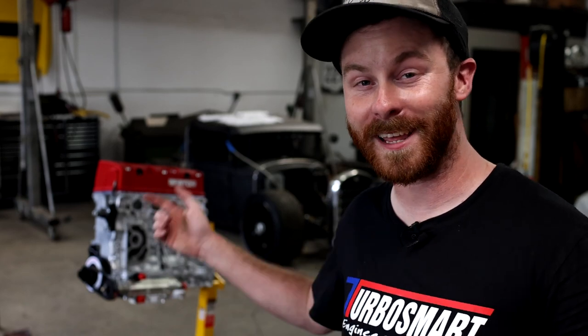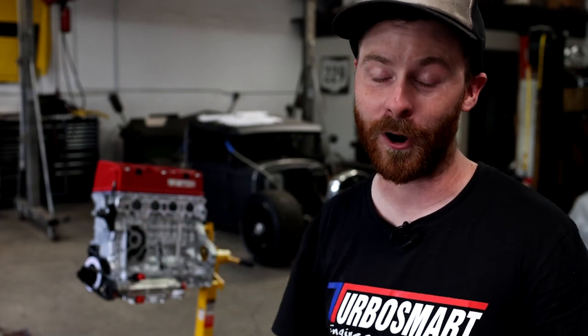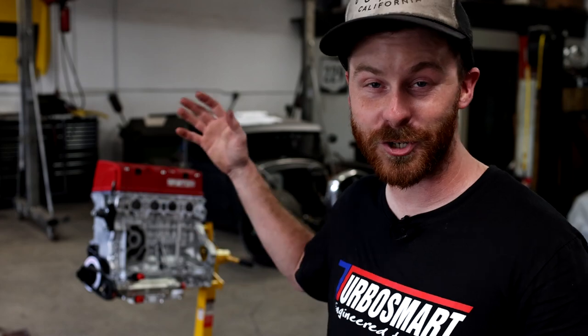If you haven't been following along on this series so far, we're going to be taking this K24 — which is capable of 1200 horsepower — and sticking it in the back of a Ferrari 308. We're actually quite far into the project, so be sure to subscribe to follow along. We've been waiting on this thing the entire time, and at the end of this episode we're going to take a look at it top to bottom.